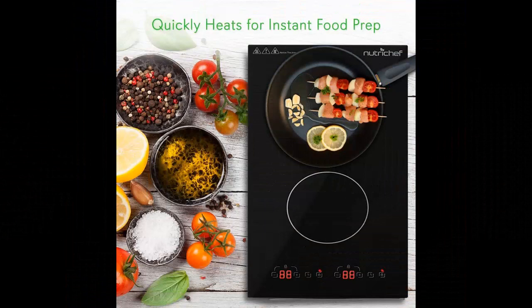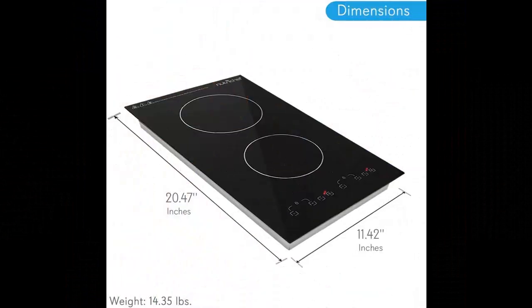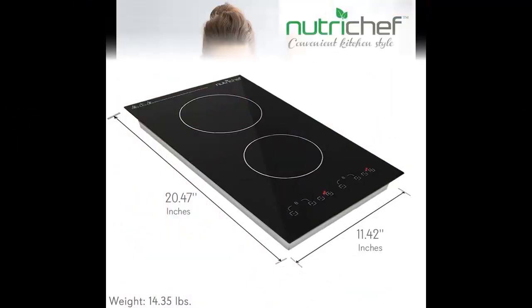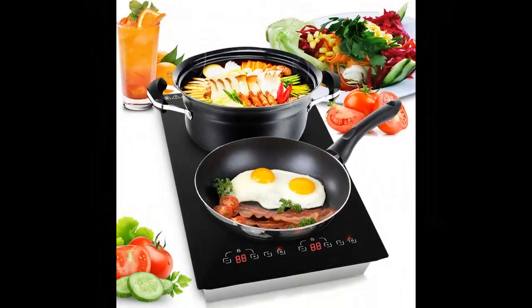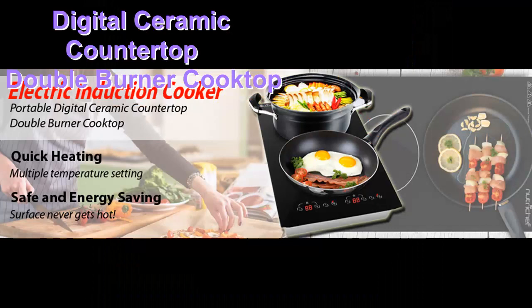This portable heavy-duty 120V 1800W Electric Induction Cooktop makes cooking easier and faster. It cooks food by using electromagnets, so no heat is lost between the cooking surface and the pot, which makes it highly energy efficient.